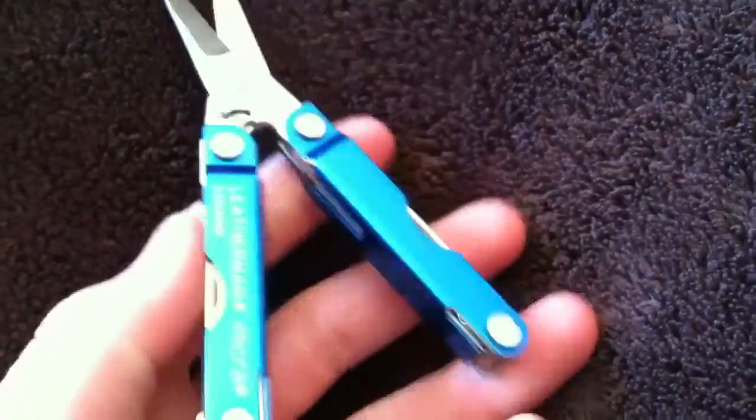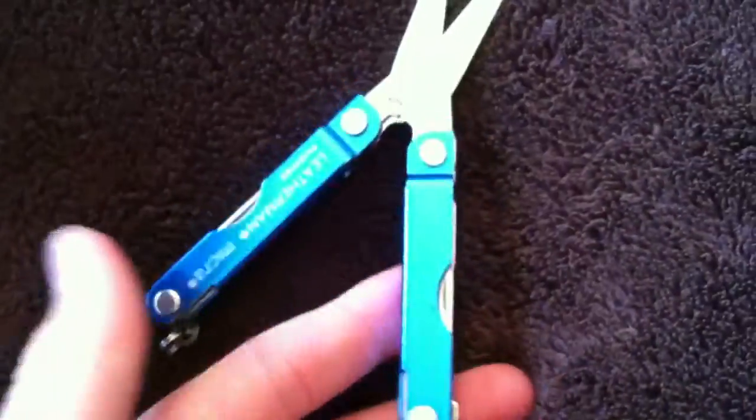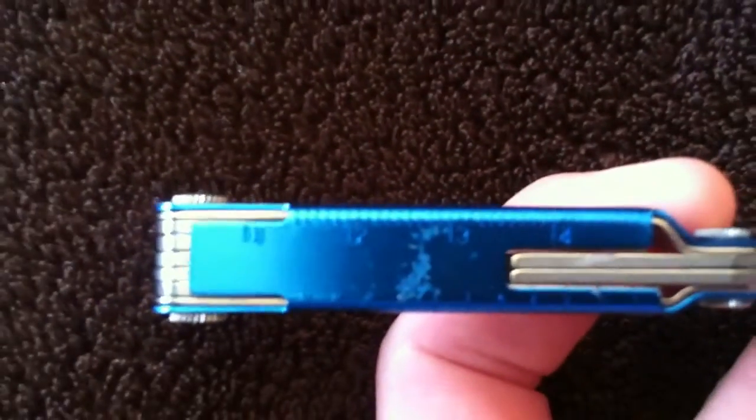When you open it up, it says 'Leatherman Tool' and then it has scissors. They're spring-assisted so they come back — like that right there pushes it back.